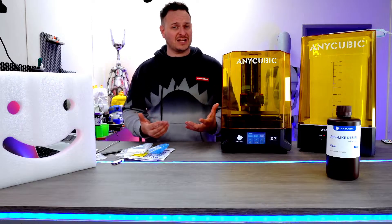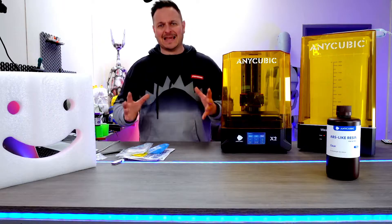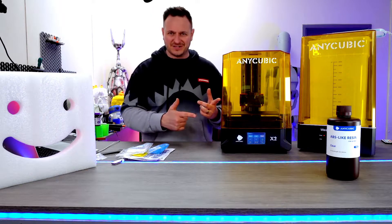And I said, well, what's the challenge? They said, we're going to send you the printer and a wash-and-cure system. They reckon this is going to take the headache out of resin printing. So, let's get straight on into this one.